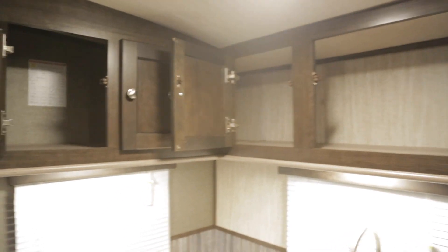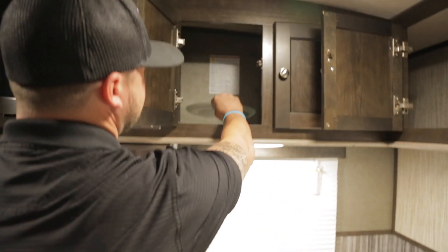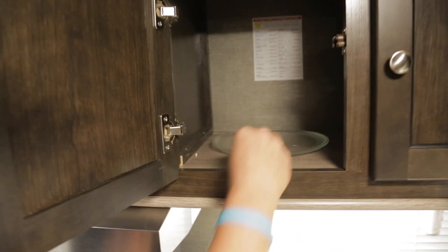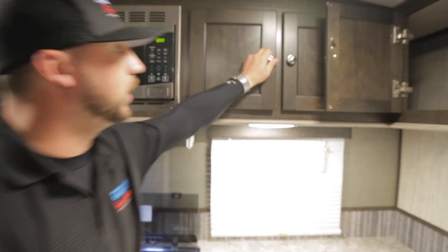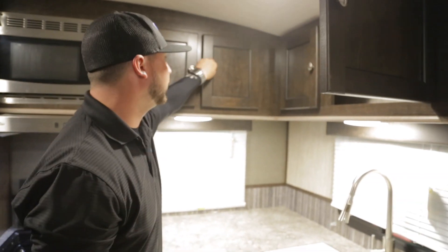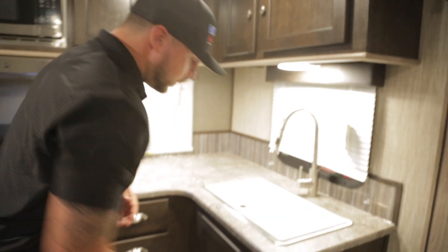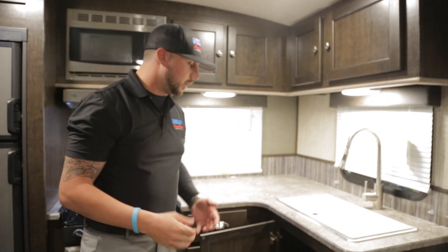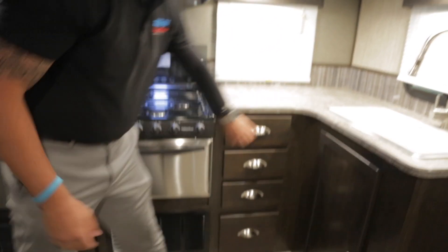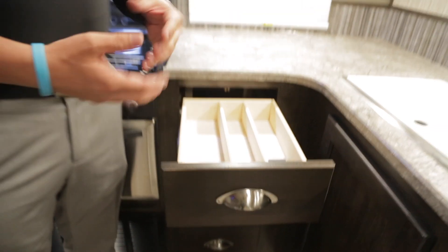Looking up top, you have deep cabinets — you can actually close them up fully with plenty of space for bowls, plates, and any kind of plastic ware you'd like to bring. Under the kitchen counter you have extra space for detergents, dish soap, hand soap, and pots and pans. You also have pull-out drawers already sectioned for your silverware such as knives, spoons, and forks.